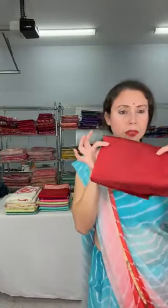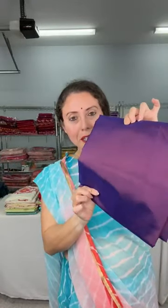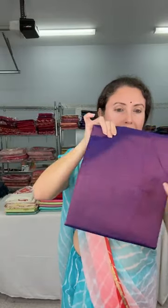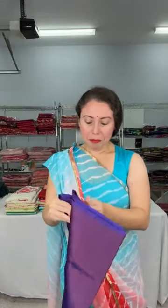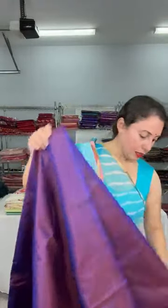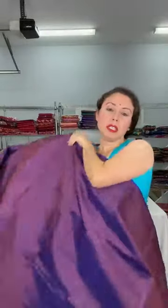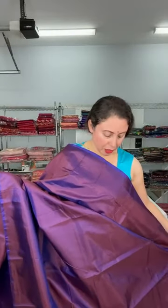They all come with their blouse piece. Now look at this color — it's a dual shade of purple giving out a reddish kind of color. These are also pure silk, silk mark certified, very lightweight and contemporary. It comes with the same color blouse piece, and fall picot is all done — so it's almost ready to wear.